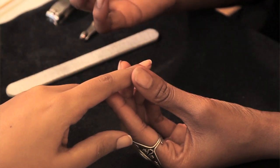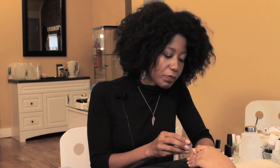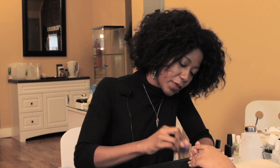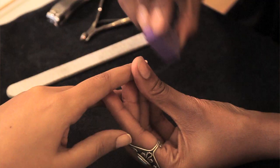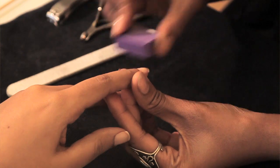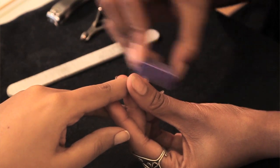I choose to use a buffer here. I'm just going to take that and gently buff until I see that there's no longer any shine on her nails. Do this gently — you don't have to put a lot of pressure.